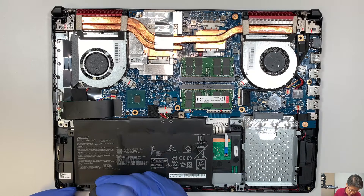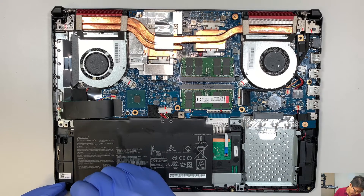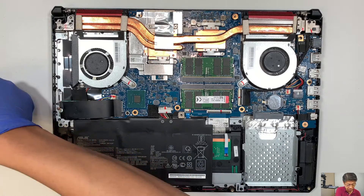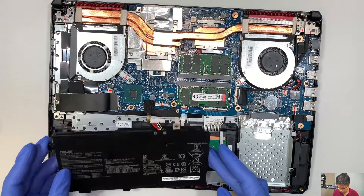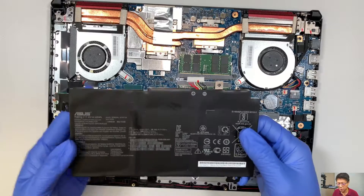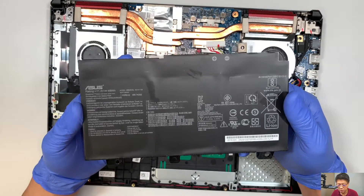There's one screw holding on to the battery, so go ahead and remove that one screw. Once that one screw is removed, you can just pull straight up on the battery and put it to the side.